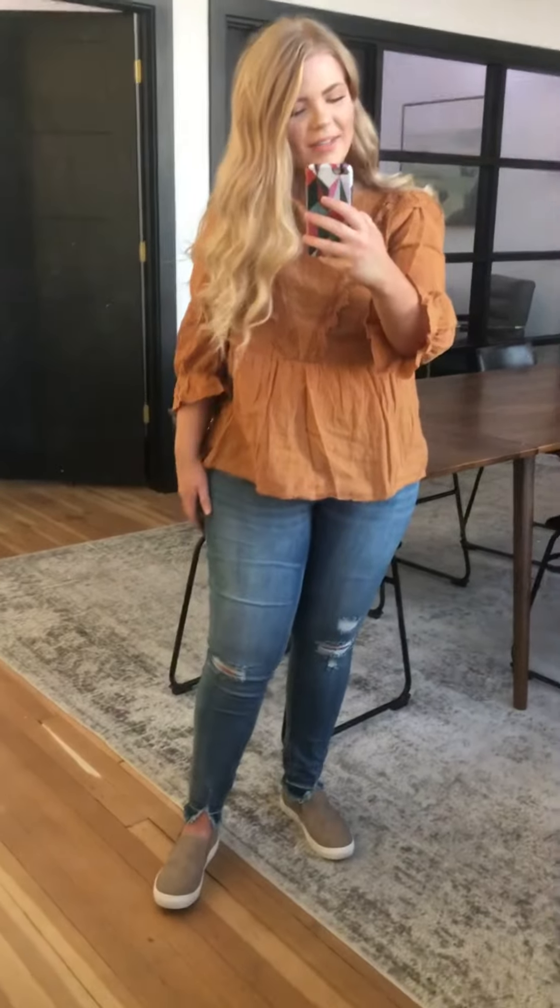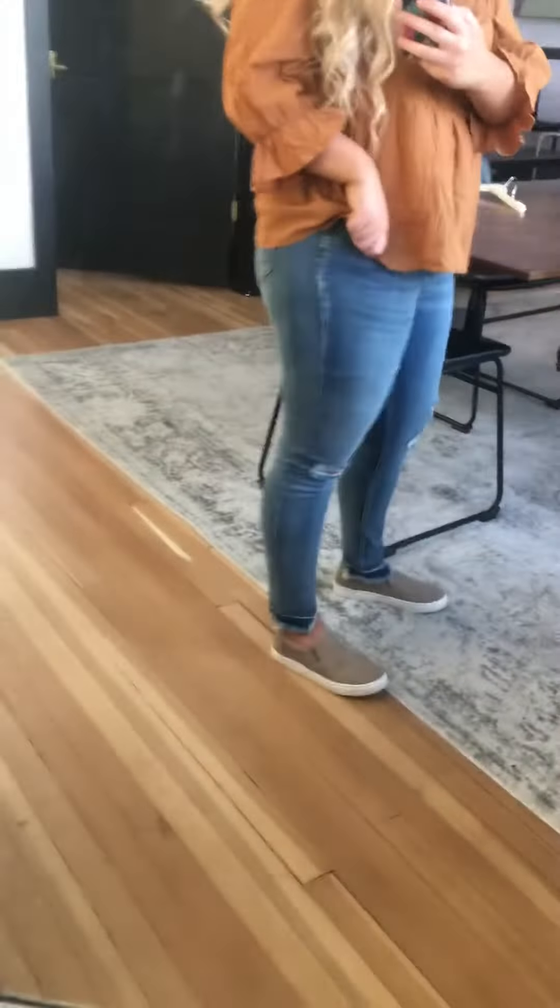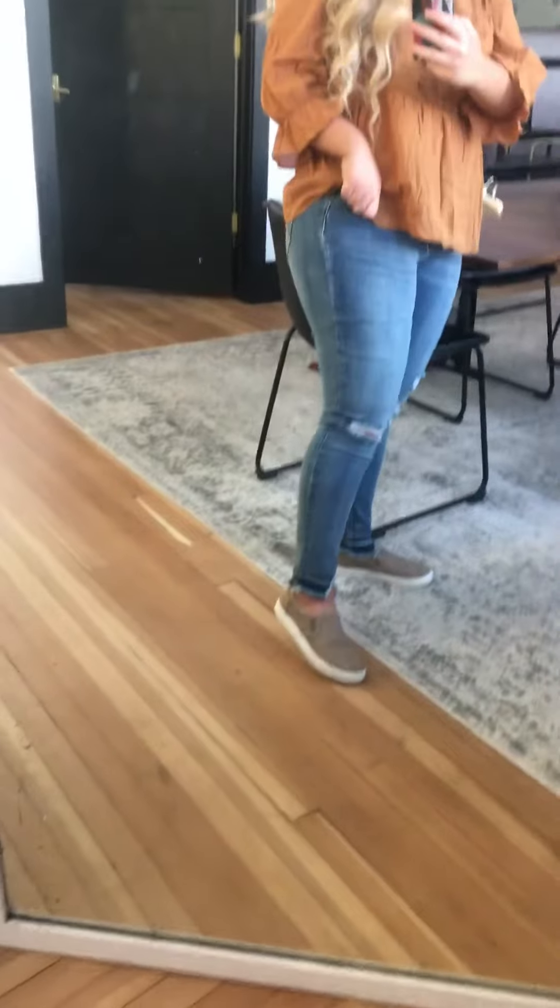Right now I'm wearing the Toilet Denim in a dark wash. I'm wearing a size 9.